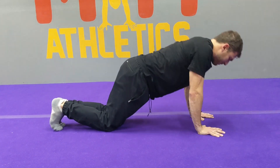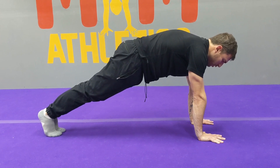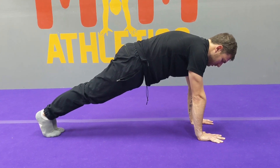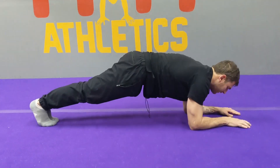Press back up to straight arm plank. Continue pushing the floor away, squeeze your hands together — this is going to engage the chest. Five more seconds here, and then lower into a forearm plank for the last 15 seconds.